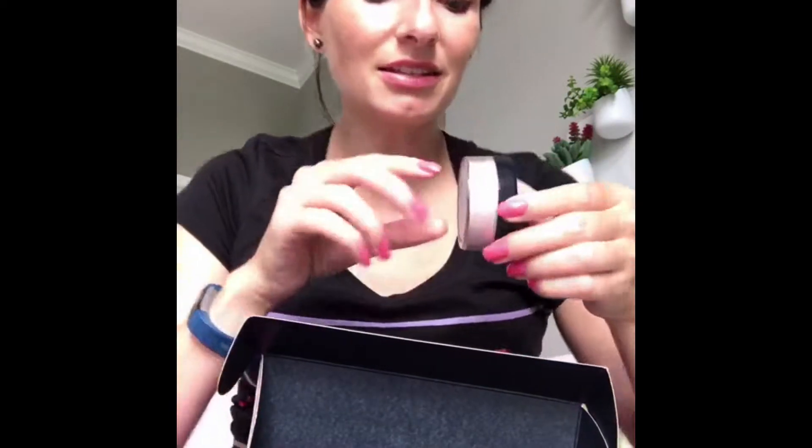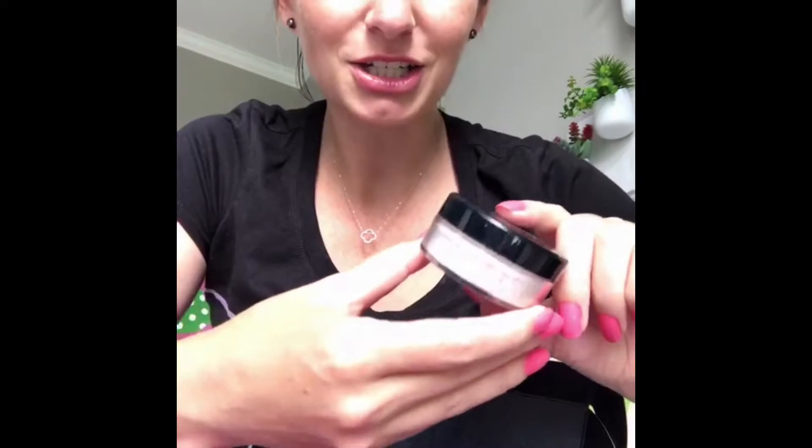They give you a little thank you note for shopping and some instructions. I know with the foundation, they'll give foundation instructions. So the Veil — this beautiful color is Diamond Dust. It's kind of a white, shimmery — it's actually a little bit more cream — but it's an iridescent powder that has a luminizing effect to it, and it gives you an airbrushed finish, as they say.